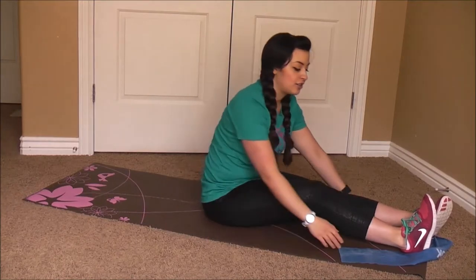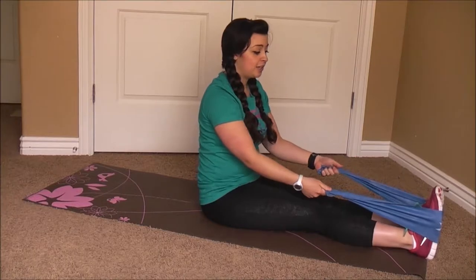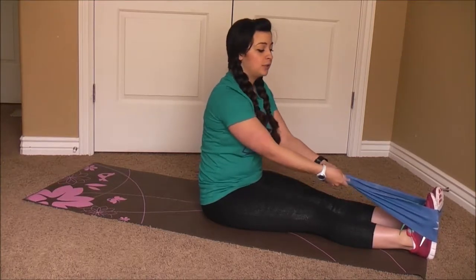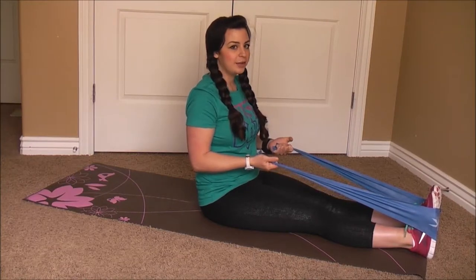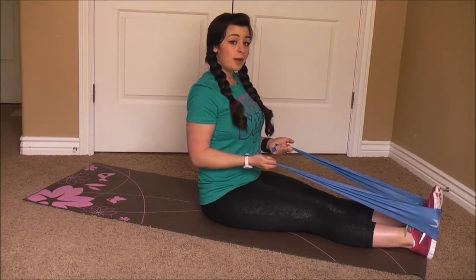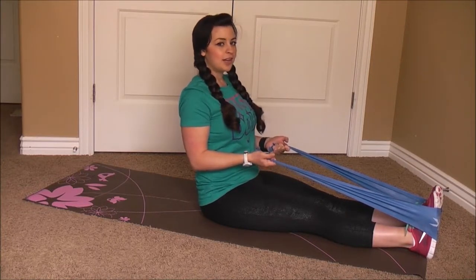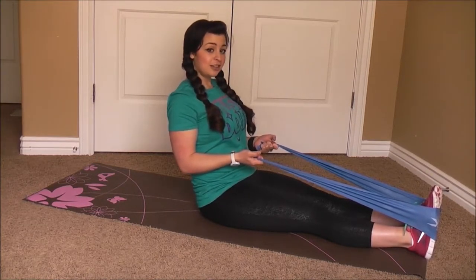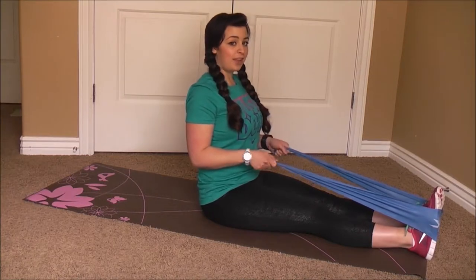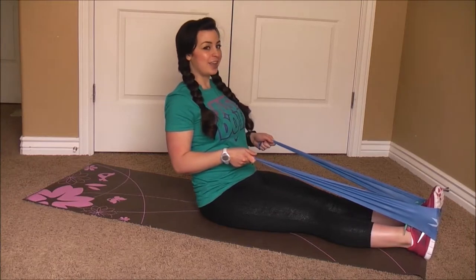So now we're ready for the assisted lean back. Go ahead and take your exercise straps just behind the arches of your feet and pull those to 90 degrees. You're going to feel a little bit of a bicep workout with this too. Keeping the posture nice and tall, your back nice and straight and your abdominals pulled in. Go ahead and lean back a little bit and pull up. Make sure you're using just your abdominals to pull you up rather than your arms. We'll go ahead and do that for 30 seconds, and then I'll show you the unassisted lean back.